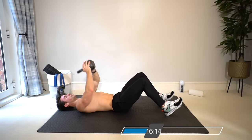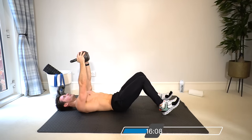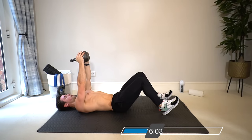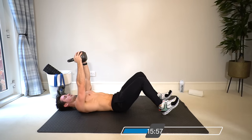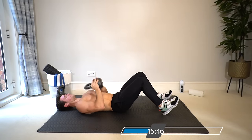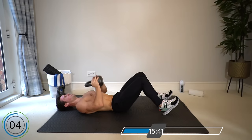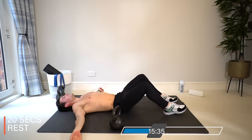In the chest press position, lying on your back, legs bent. If you have a bench at home you can use it, but the floor is fine. Touch the kettlebell to the chest and then fully extend up — as you fully extend, drive the elbows in and squeeze the pecs.